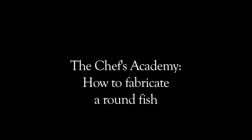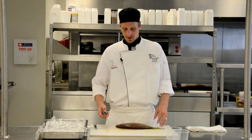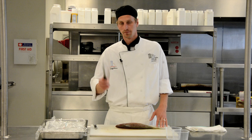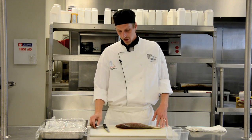Brandon Hamilton here at Chef's Academy. We're cutting down a round fish in a very specific way. Today we have a red snapper. I will need a boning knife or a filet knife and a melon baller. The melon baller will be to cut out the eyes, and that will be the first thing I do.